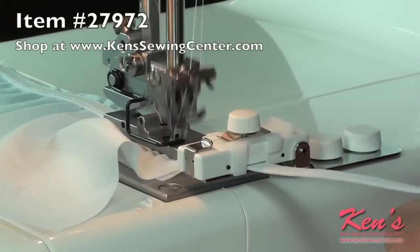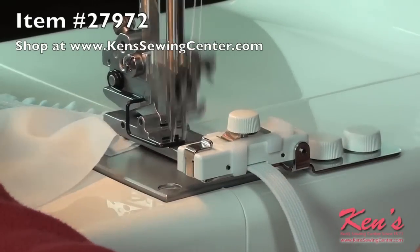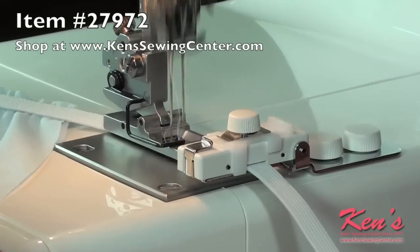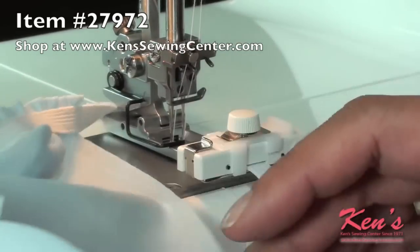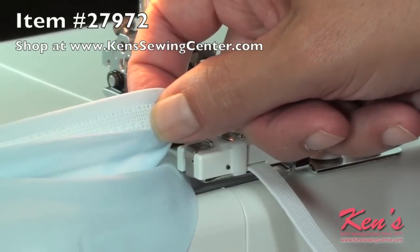This is great for lingerie, swimwear, girls clothing — pretty much anything lightweight that you need a good gather on. And there we go. You can also trim off the excess material so you have a nice elastic edge.